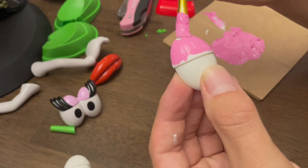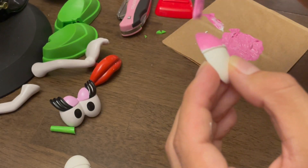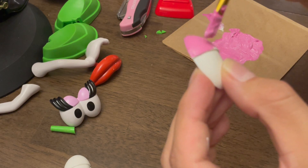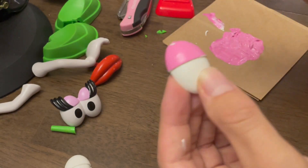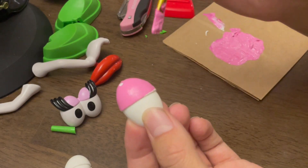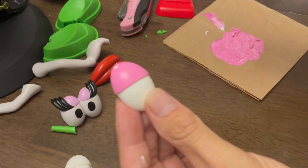I will say this part is truly satisfying. I'm actually starting to like painting — I've said in previous videos that I don't like to paint, but I've actually learned to really like it. Sewing, on the other hand, I still hate sewing.